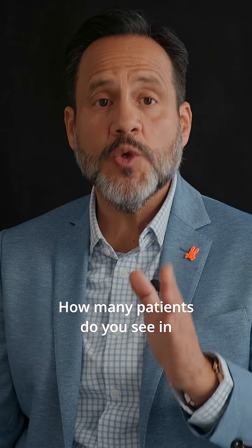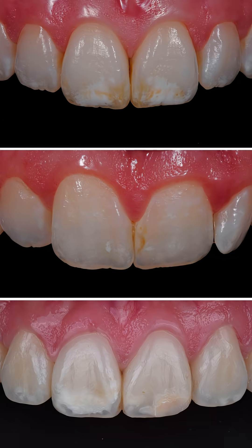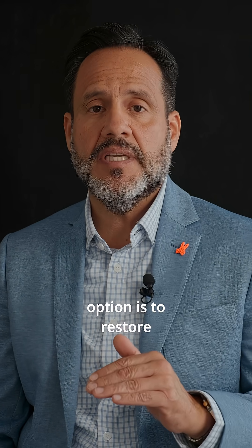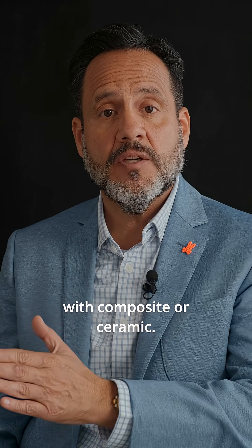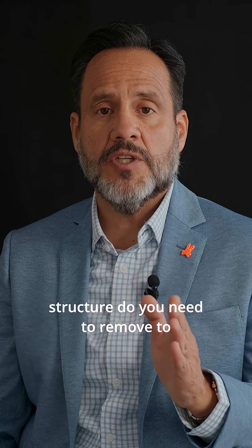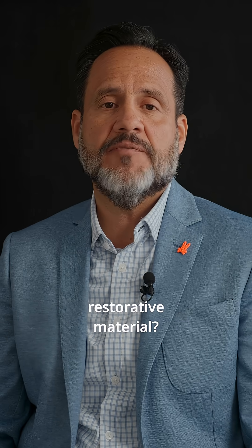How many patients do you see in your office with this type of lesion? It can't be only me receiving one to two cases a week. And for many dentists, the only option is to restore with composite or ceramic. My question is, how much tooth structure do you need to remove to mask these white spots with any aesthetic restorative material?